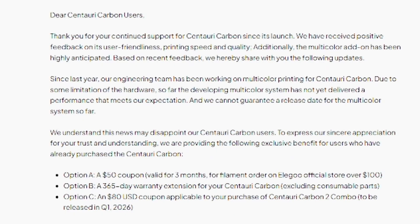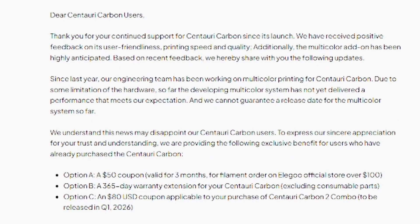The original Centuri Carbon is not going to get the multi-filament system. So what does this mean for current Centuri Carbon users? On the same post they stated they understand this news may disappoint users. To express their sincere appreciation, they are providing exclusive benefits for users who have already purchased the Centuri Carbon. The three options are: a $50 coupon for filament on the Elegoo store, an additional one-year extended warranty on your current Centuri Carbon, or an $80 coupon for the Centuri Carbon 2 combo supposed to be released in Q1 of 2026. It's good that Elegoo is at least giving some sort of incentive — an apology letter to their community — and you have to appreciate that they are trying to give back even though they know they messed up.